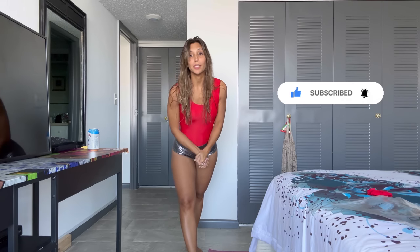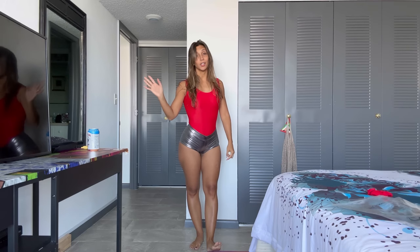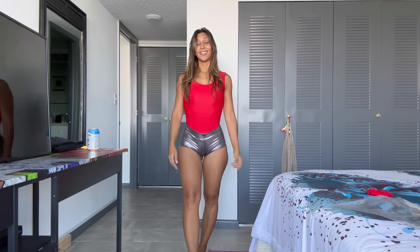That concludes the review! Please let me know which of these looks you like best in the comments. Consider subscribing, liking the video, and check out all my playlists for other reviews, try-ons, and EDC videos. I'll see you guys soon in another one. I hope you're having an amazing day — bye!